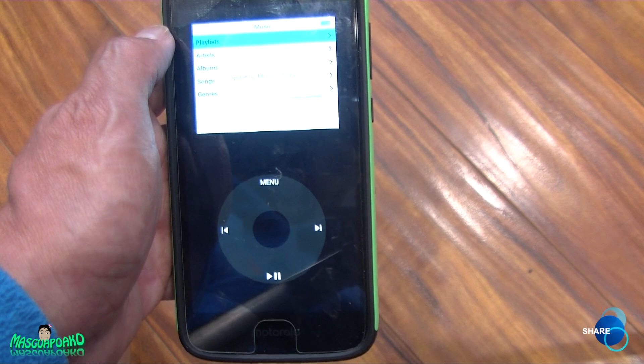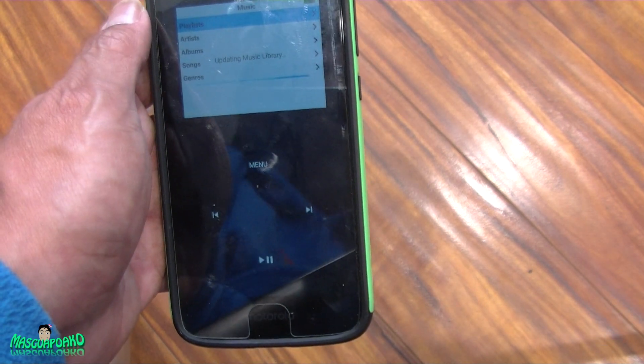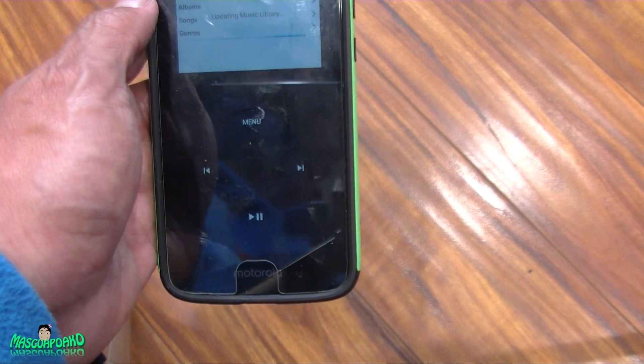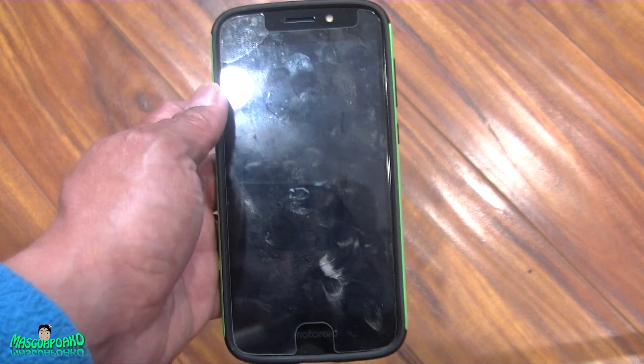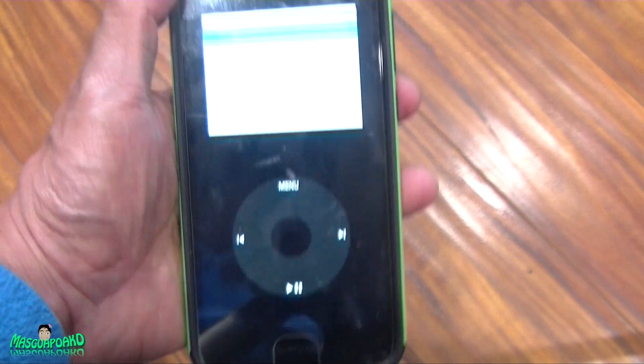Anyway, that's how you make your old Android phone into a classic iPod. You can reuse your old Android phone and make it useful again. That's it — that's how you do it.